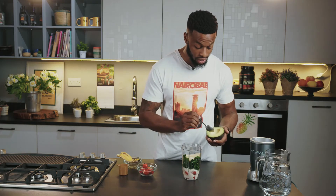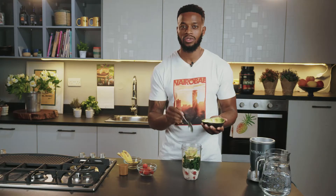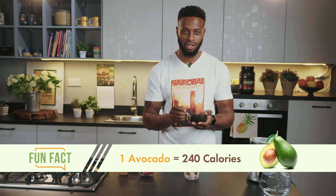Then second last is your avocado. So this will definitely be a lot sweeter than the other one. Fun fact: one avocado tends to be around 240 calories.